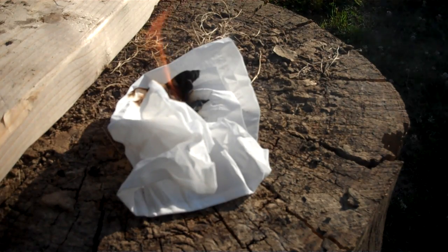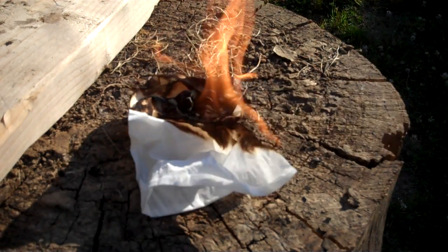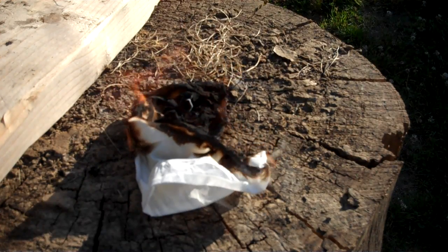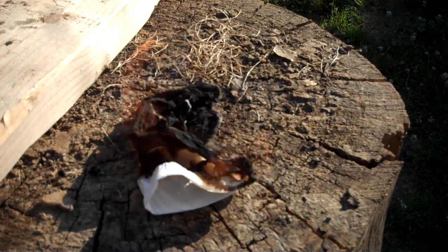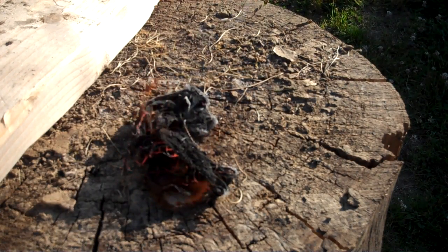There you go. And that's how you catch a tissue on fire with a fire piston. And of course, you would just put dry grass on it, sticks and all that.